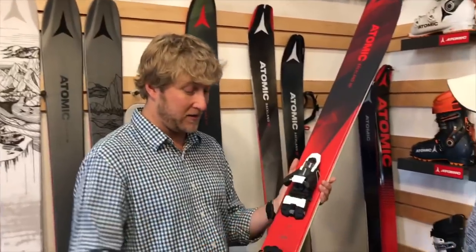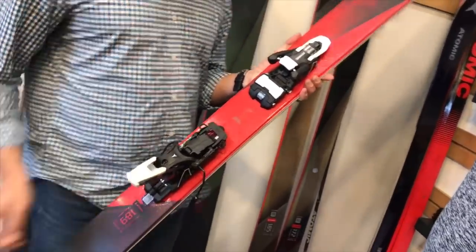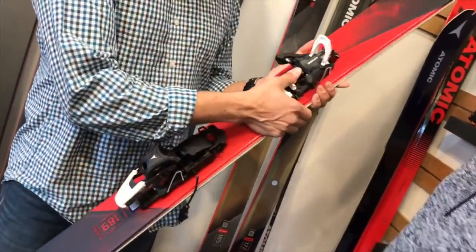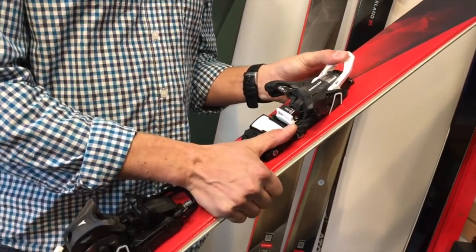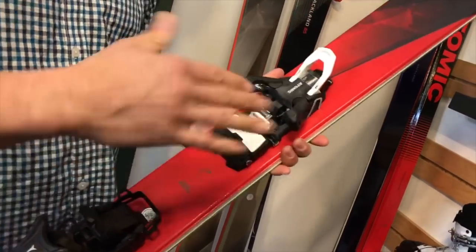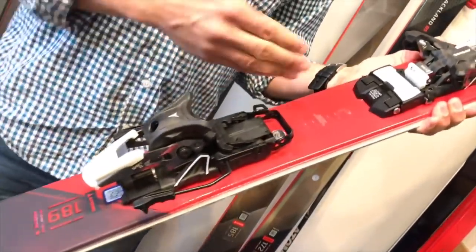Going into the binding and skiing at the ski area: you put your toe in, step in — nice and loud. You're locked in, you're ready to shred. If you want to go for a little tour, get to the top of the chair, scoot yourself off, step out of your ski, and then shift the binding into tour mode. The wings pop out, you flip up the brake retainer, throw your ski down on the ground, push down with your pole, toe in, and lock your toe in place so it doesn't come off on a steep sidehill or tricky situation. When you step down with your boot, you're locked in and touring.